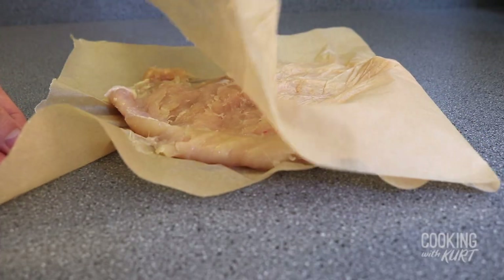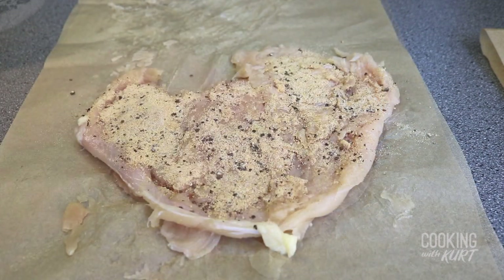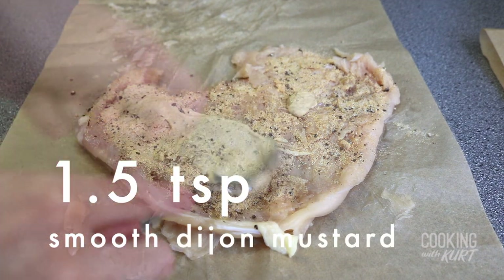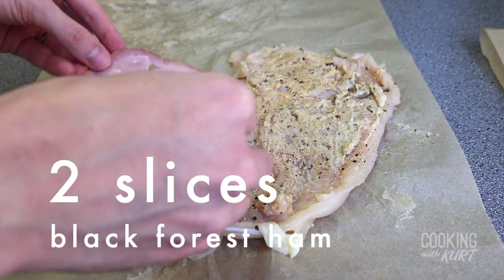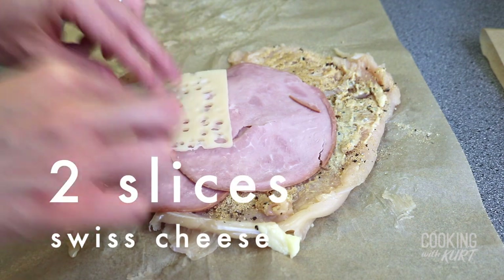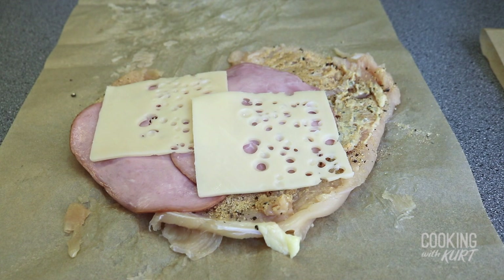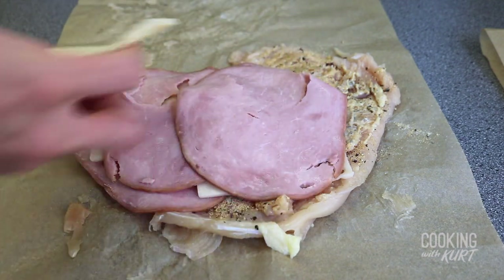Take your seasoning mixture from earlier and sprinkle it evenly over the two chicken breasts. Brush each breast with a thin layer of smooth Dijon mustard, about one and a half teaspoons each. Place a layer of black forest ham, then swiss cheese. Leave about an inch of space from the top so that the chicken breast can fully encase the ham and cheese when rolled. Repeat again with another layer of black forest ham and swiss cheese.